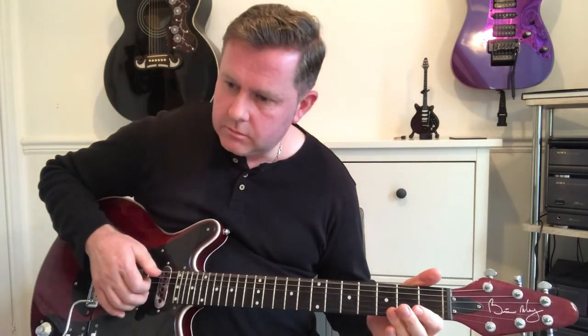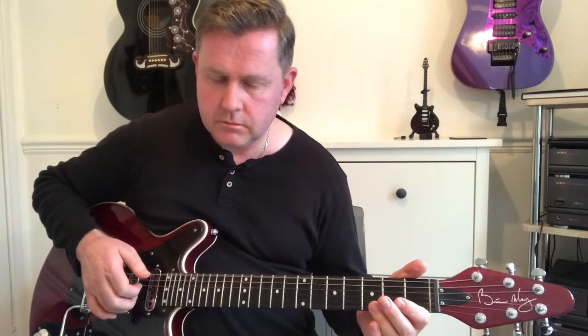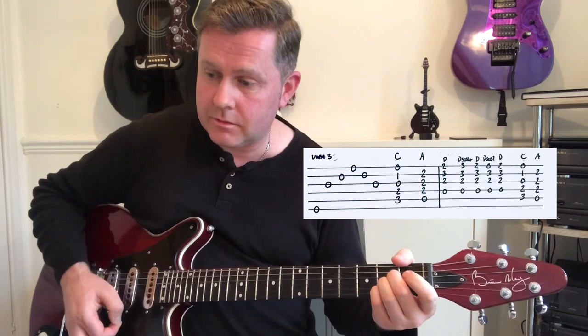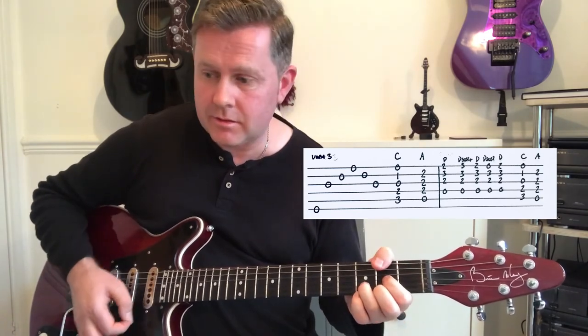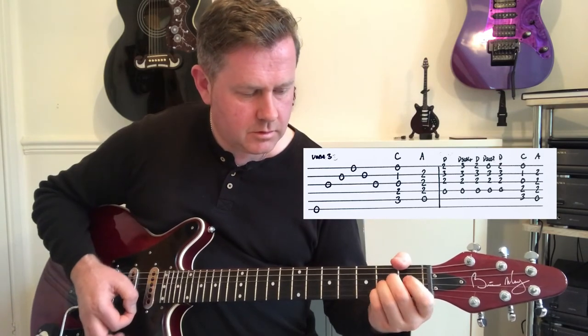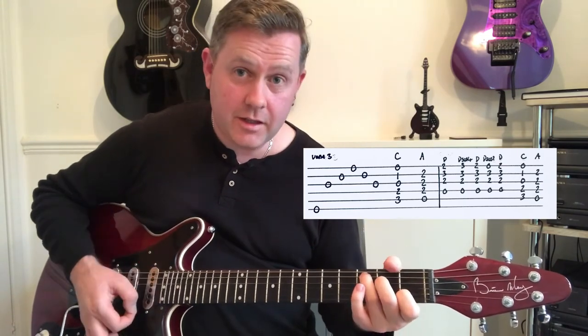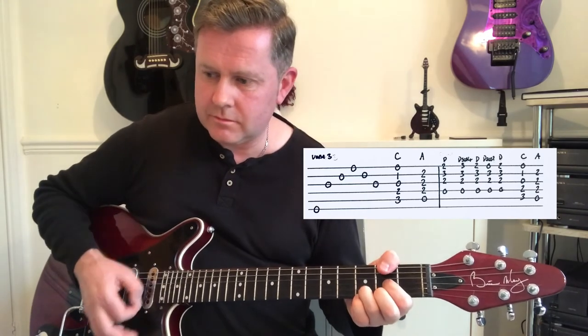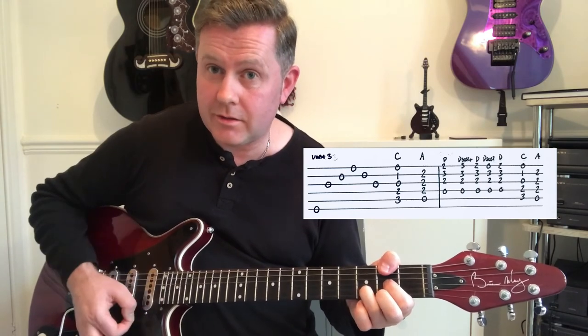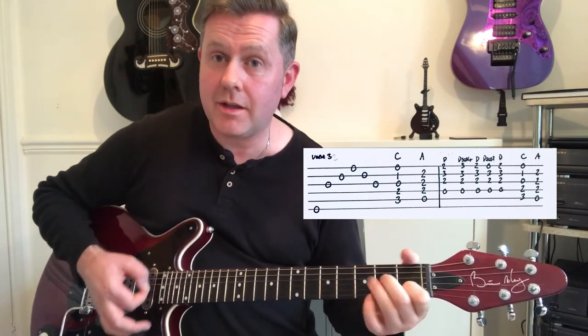That verse is played through three times until we get to the end of the third verse, where it ends on that chord. We then move to C, then A, then D — Dsus4, D suspended two, back to D. Then C, A again.